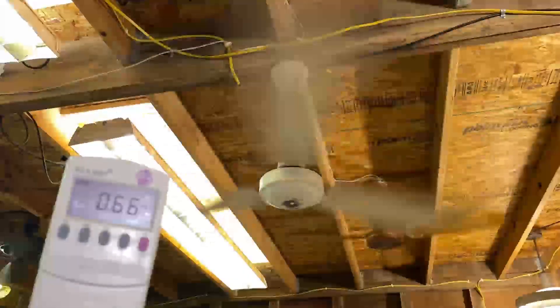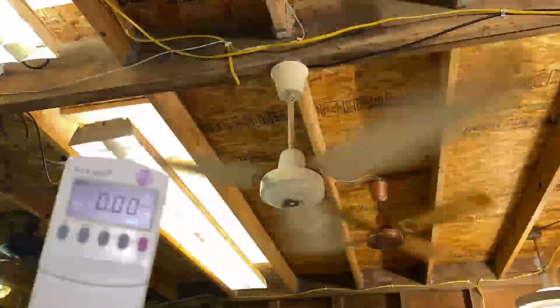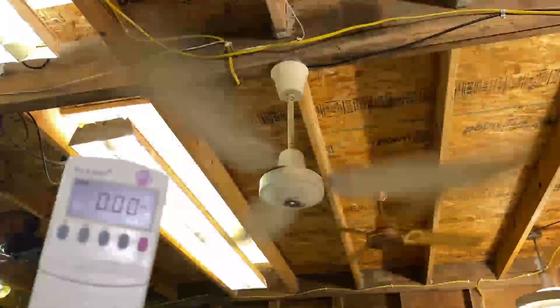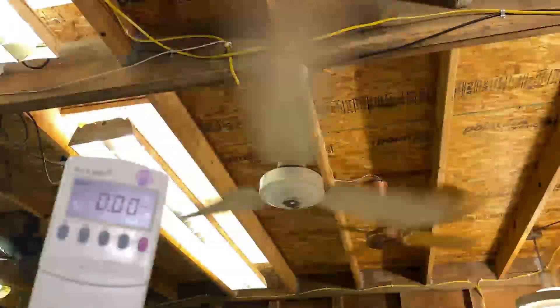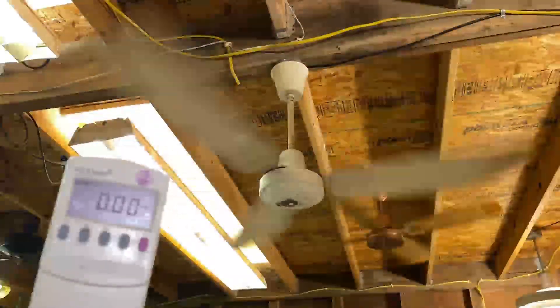I just wanted to show you the drastic difference of changing out a capacitor. I'll see you next time — I will be back with a full test of this fan. I'll put a link in the description to the next video. All right, so I'll see you then!